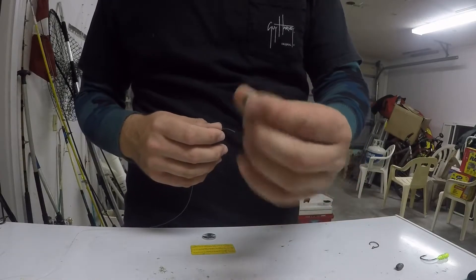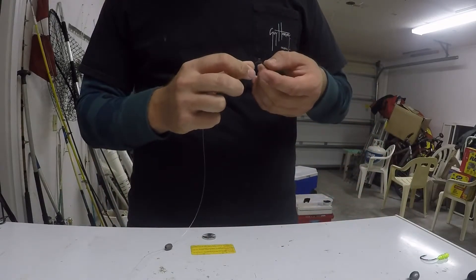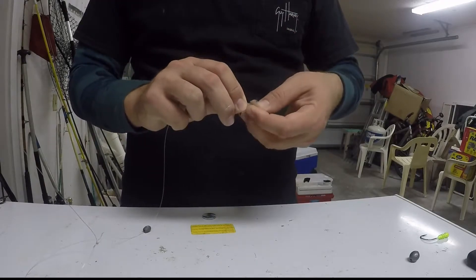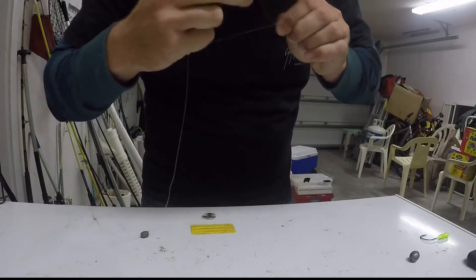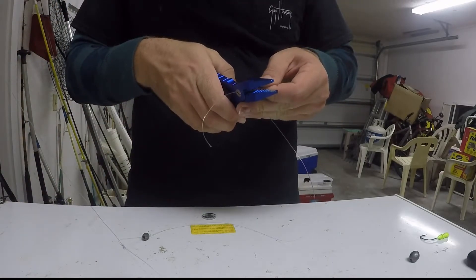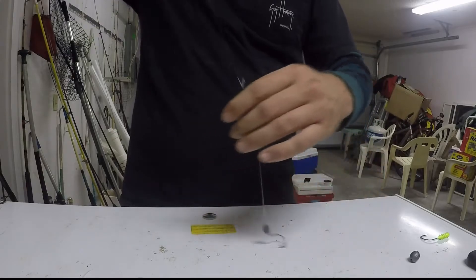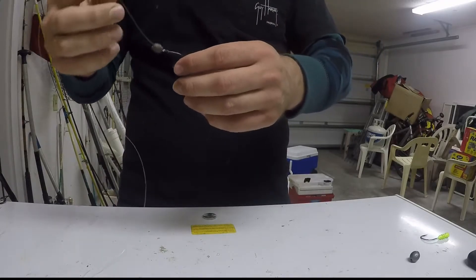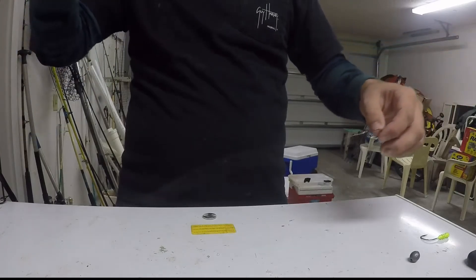If the current's strong I use a 3/8-ounce weight. To start the rig: simply slide the weight on and put your hook on the end. I tie a simple knot — just wrap it around my fingers, stick the hook through the loop, and pull it tight. I'm not sure what that's called, but it's what I always use. It's very easy to tie and it never slips. As the shrimp swims, the sinker will leave it and the shrimp will swim freely like it's free-lined, and the fish won't see the weight that's keeping it down.